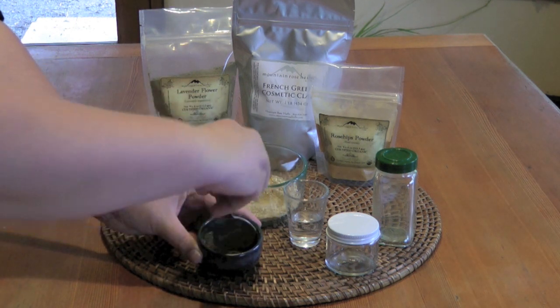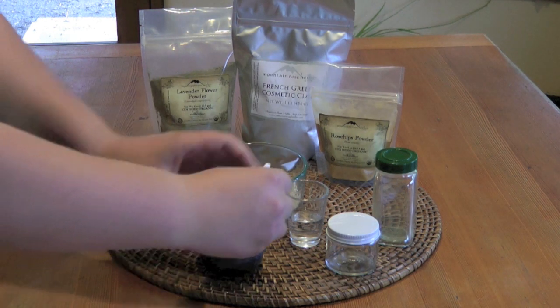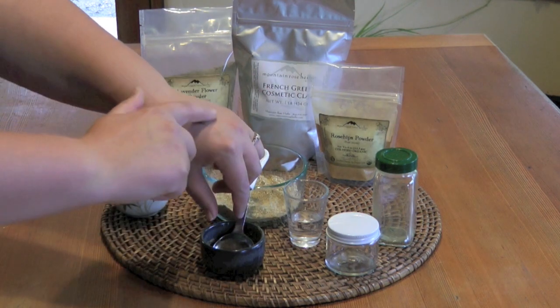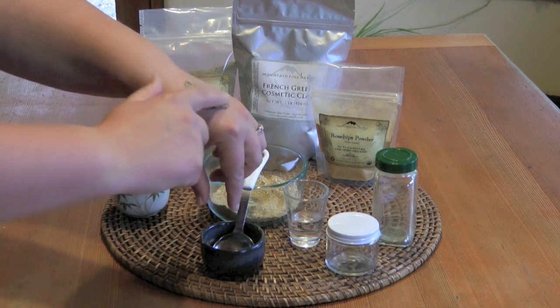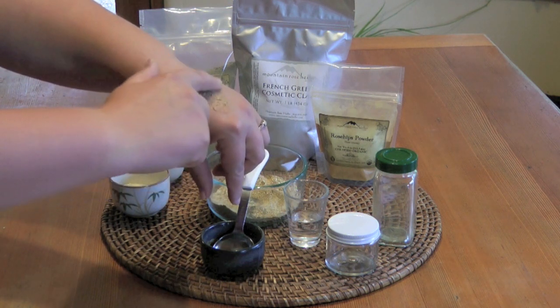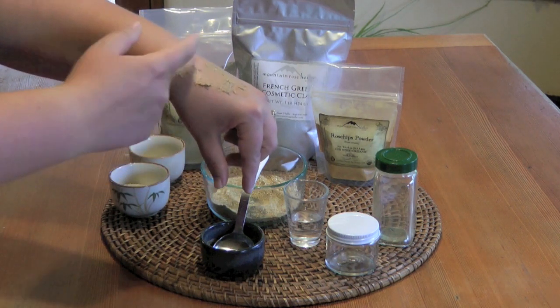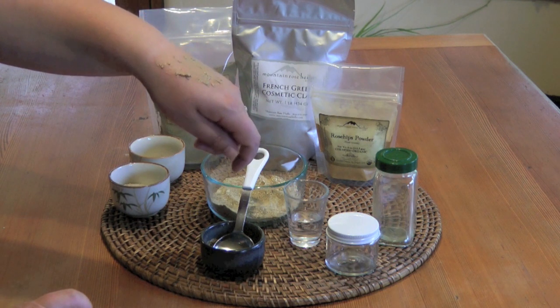And here we have our herbal facial scrub. Once it's ready, you can just take the scrub and rub it onto your face and neck using little circular patterns. You'll feel it has kind of a gritty substance to it — that exfoliating action. If you'd like, you could leave that on for three to five minutes, or you could just rinse it off immediately with cold water.